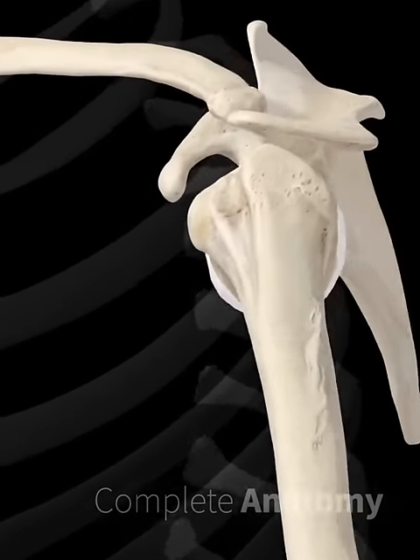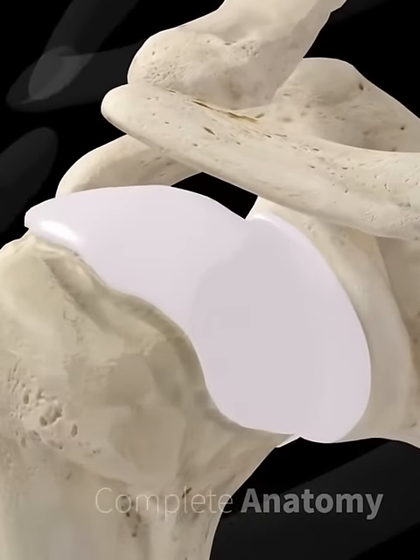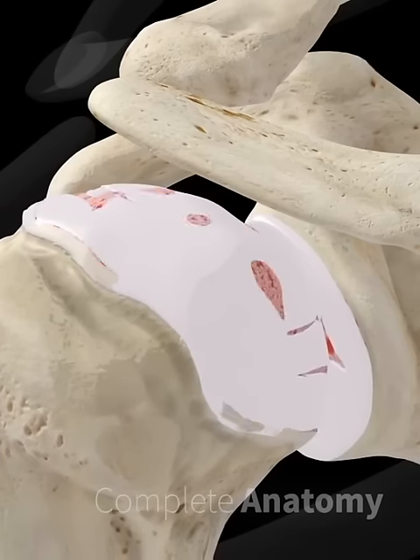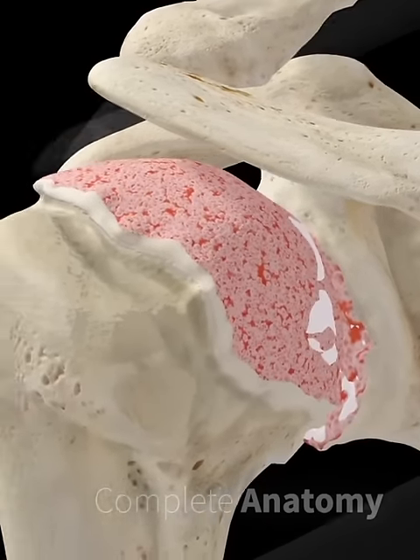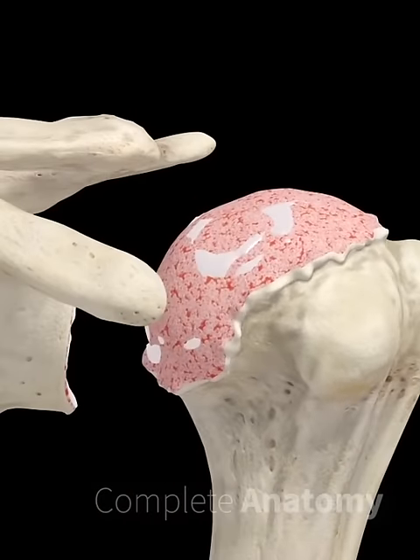Shoulder arthroplasty is a surgical procedure used to relieve the pain and loss of joint mobility associated with arthritis. These conditions involve loss of joint cartilage and wearing of the bone, causing restricted mobility and pain.